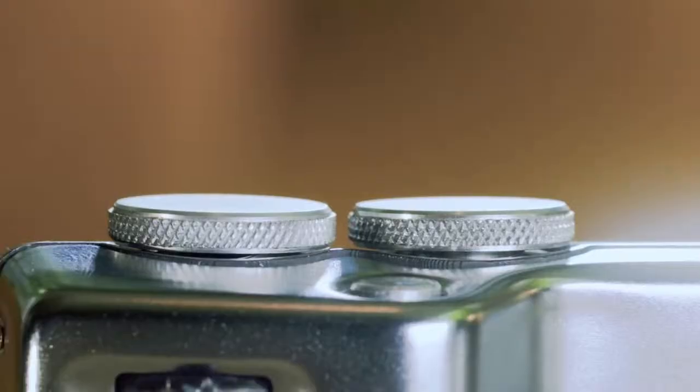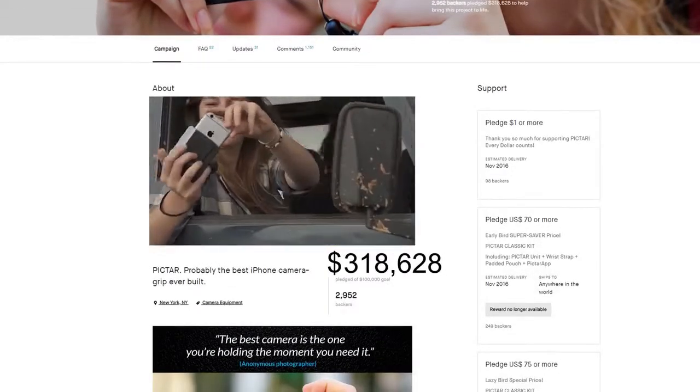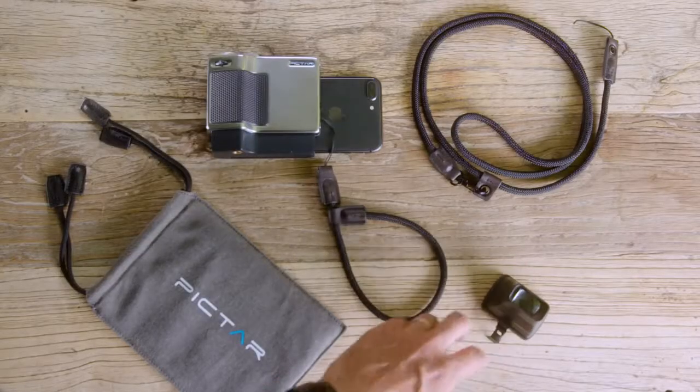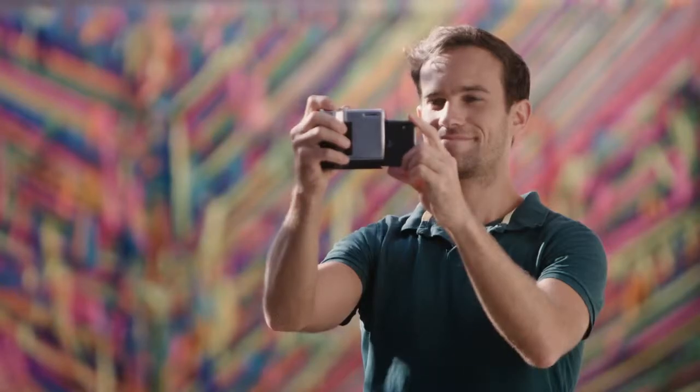This is the second and more advanced version of Piktar. The team behind it has successfully crowdfunded and shipped the first Piktar, as well as three other photography gear campaigns. This is their best product yet. So if you want to take professional pictures, like pictures are meant to be taken, support Piktar and make the most of your smartphone camera.